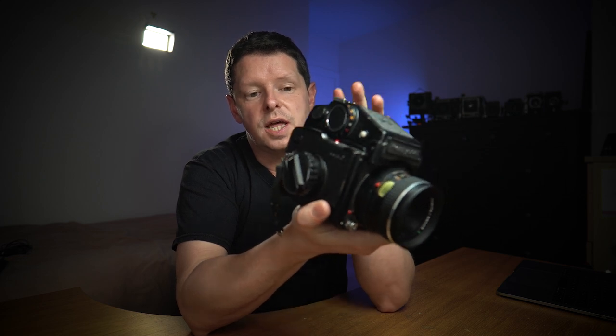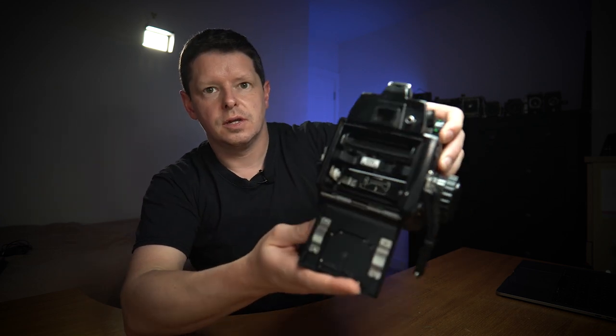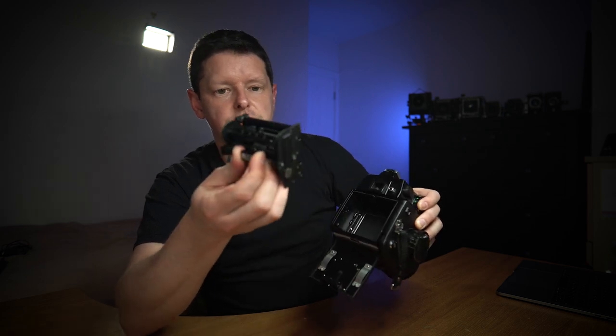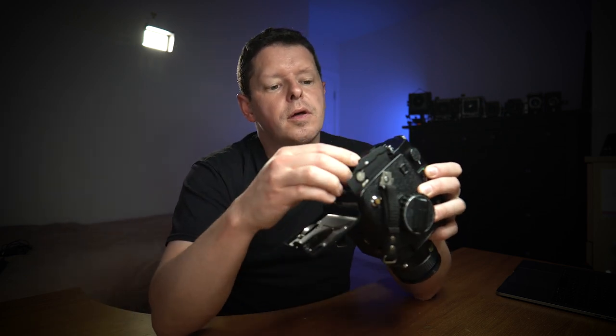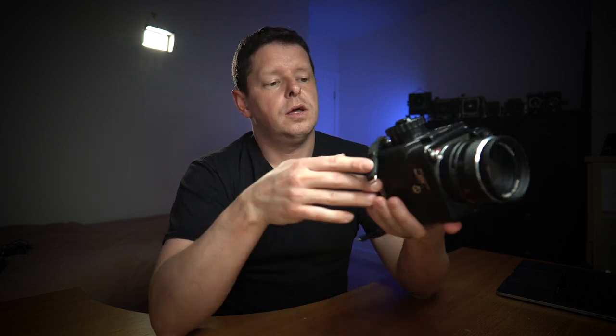On this one I have a Mamiya Sekor C 80mm f/2.8, which is pretty standard — bog standard for what came with the camera. On the 645J, unlike many of its contemporaries, there is no interchangeable back. You push the tab across, the back opens, and there's a little insert that comes out that you use to load your film. Put that back in, close the back, wind on, and you're good to go.